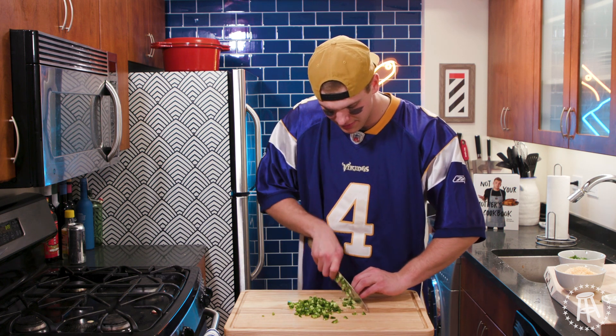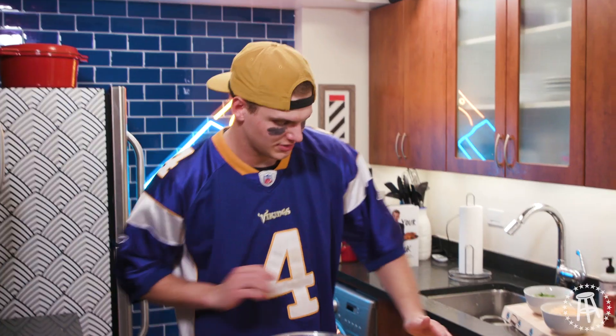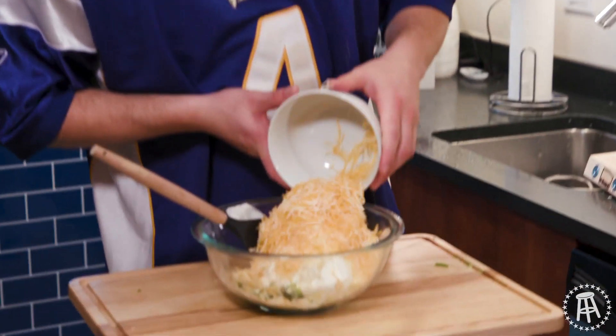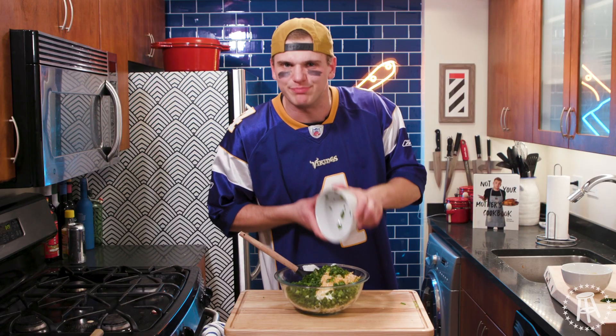Make sure you get everything nice and finely chopped. Now this dip is easy — all you do is assemble. We're gonna go right in there with all our jalapeno. Mayonnaise goes in. Sour cream goes in. Cheese goes in. Green onions go in. I think we're running into another problem — we're gonna need a big enough bowl.